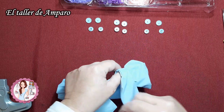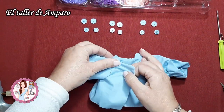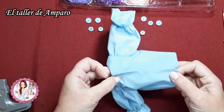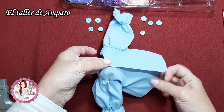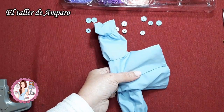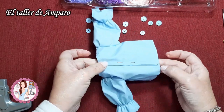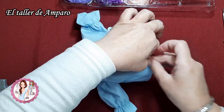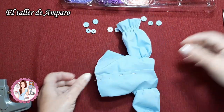¿Cómo lo calculo? Pues vamos a cerrar la blusita y vamos a ponerla por donde nos van los botones. Los cruces, vamos a ponerlo así, y este sería el cruce de la blusita de Erika. Entonces, lo que hago es que divido, en este caso como le voy a poner tres botones, esto lo divido en tres partes, y para no hacer tantas cuentas lo hago directamente con el metro.